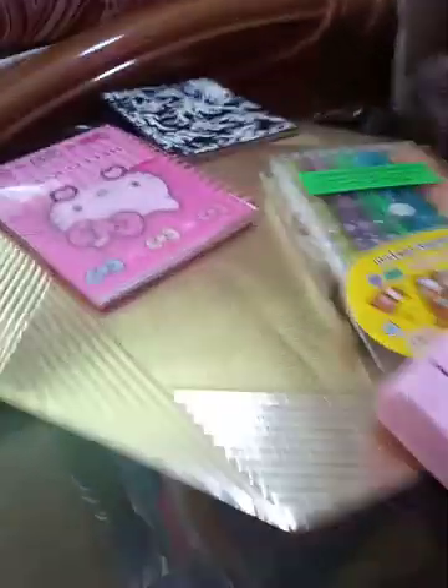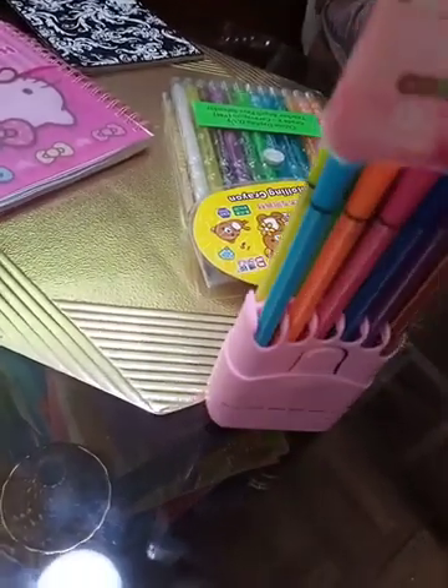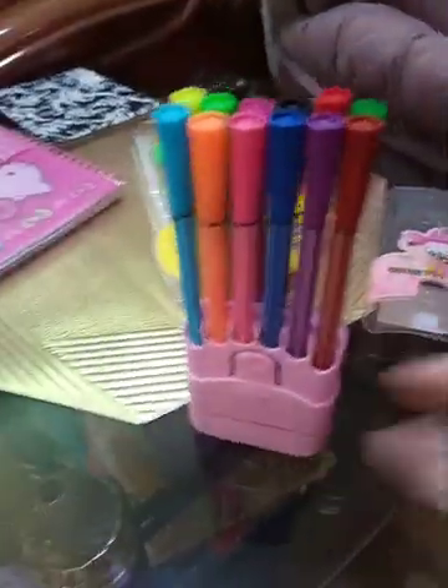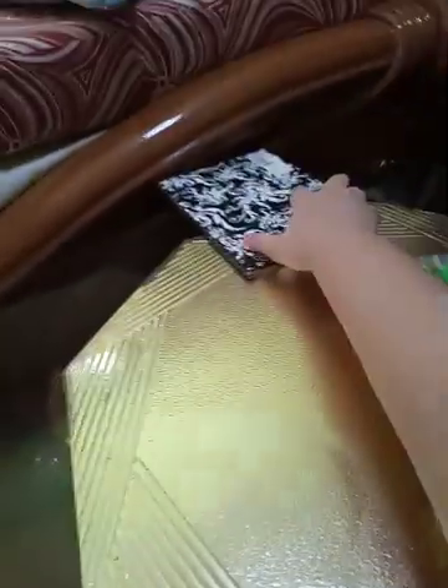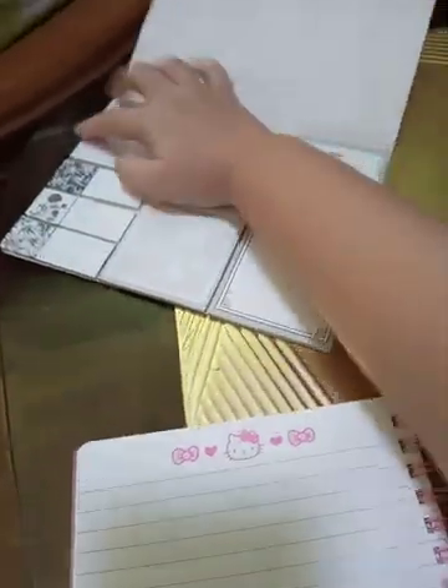Now let's do the notebook and add stickers this time. Here's my nice Hello Kitty notebook. We're not gonna use glue — you can also do art without glue. Let's find a page with no writing. I think this page can be good, I never wrote on this page.